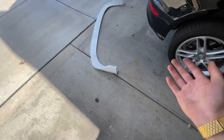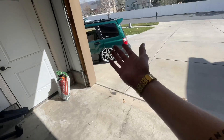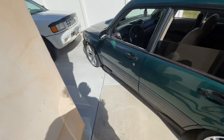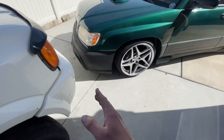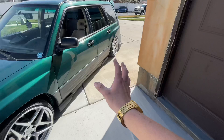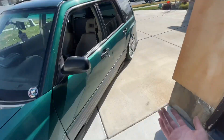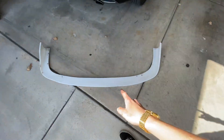I wasn't planning on filming a video today, but I'm putting a front splitter on the Forester. I was looking at some photos and it bothers me — the front end rises up right now. I was mocking it up and the front end is super short, the rear end has the lip kit, and the car looks like a mullet. It bothers me.